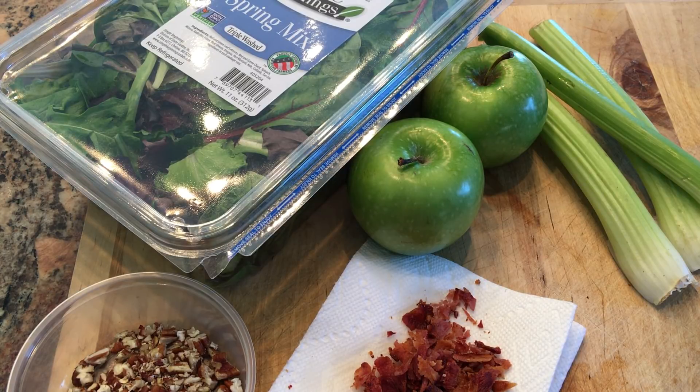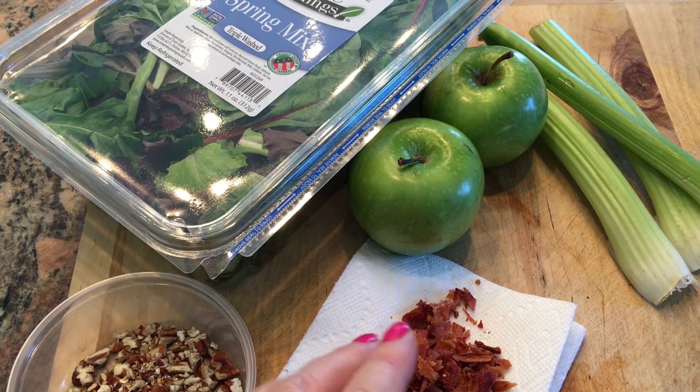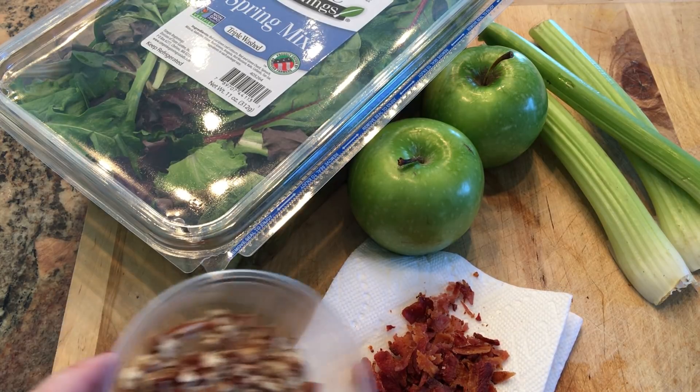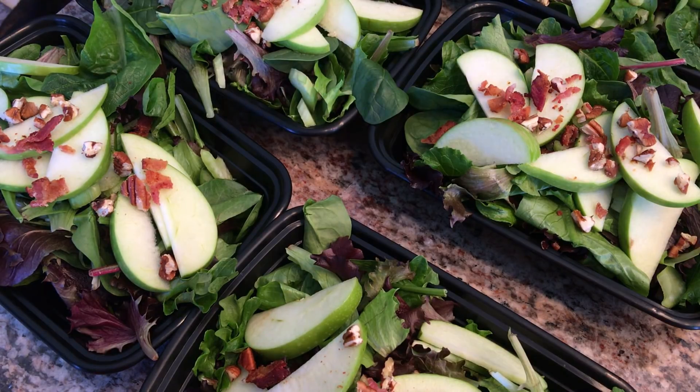To make the salad, you're going to need 11 ounces of spring mix, two Granny Smith apples thinly sliced, three stalks of celery thinly sliced on a diagonal. I cooked two pieces of bacon and crumbled it up. I have 10 pecan halves that I ran my knife through and diced up. I'm going to get six meal prep containers going and get the lettuce equally dispersed, then divide the celery, apple slices, bacon bits, and chopped pecans evenly over the six salads.